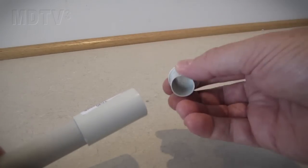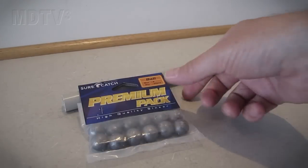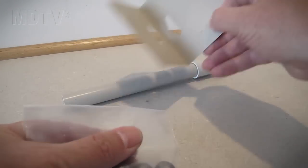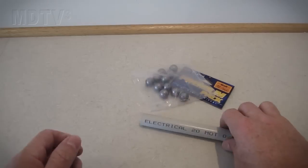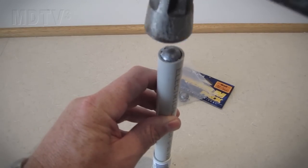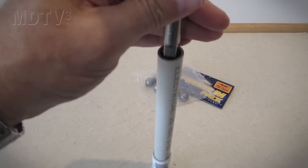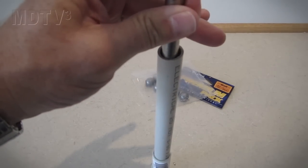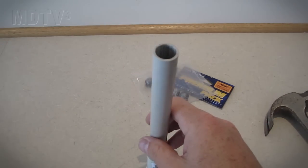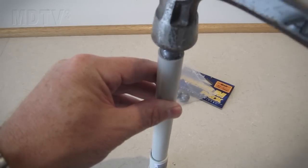For now just place the end cap into the joiner. Find yourself some sinkers that fit neatly inside the PVC — I'm using size 4. Place the sinker in the open end of the PVC pipe and hammer it into place. You'll need a suitable shaft to push the sinker all the way down to the bottom. You'll be able to feel when the sinker hits the bottom of the PVC pipe. Continue putting sinkers in until the pipe is full to the top.